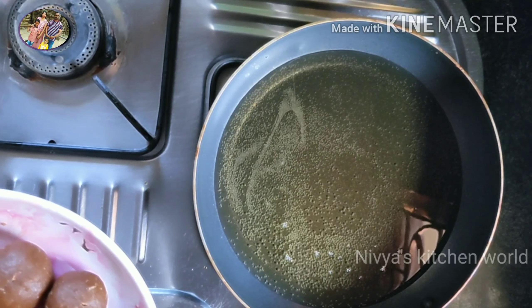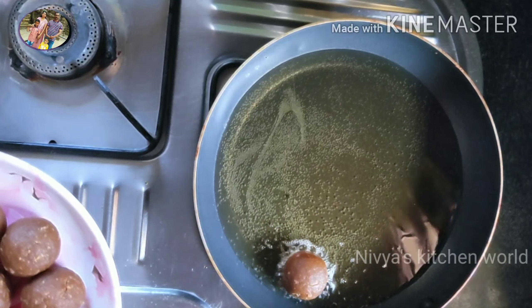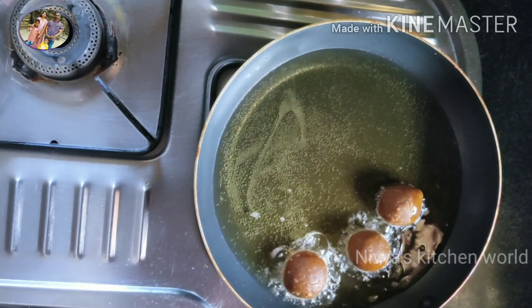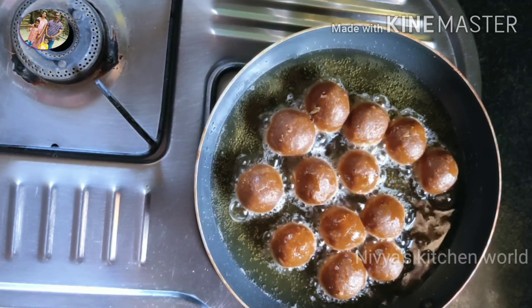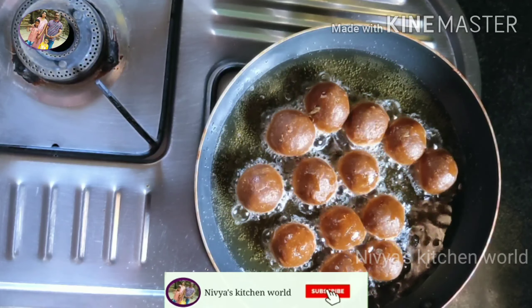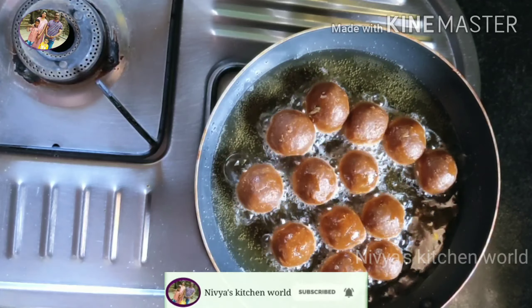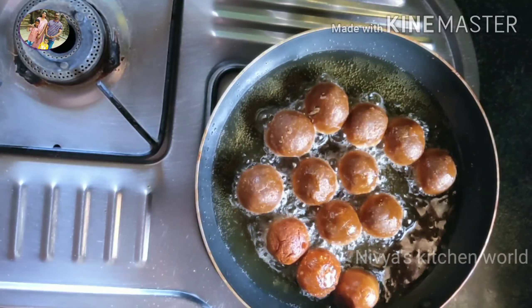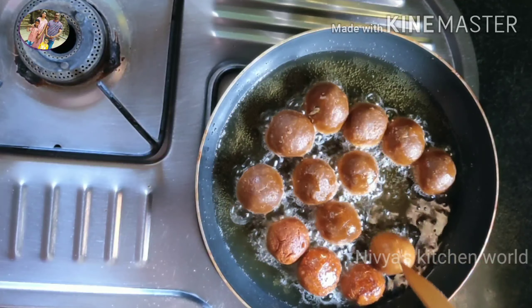This is sunflower oil. I will fry it. I will put it in a bowl and cook the pieces with some vegetables.